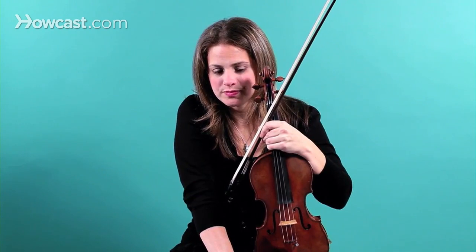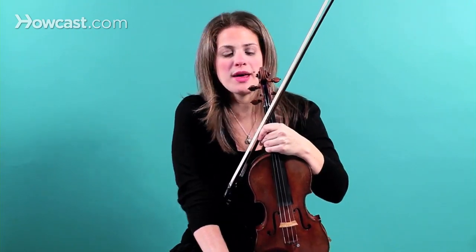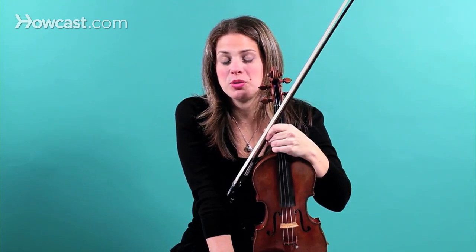When you first put your strings on, they're going to go out of tune a lot. So you want to tune them up to stretch them out a little bit, so that the next day they're not as out of tune. It should take no more than up to a week for your violin to settle in.